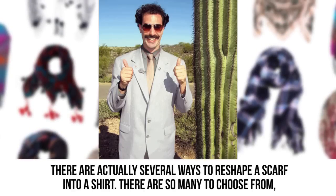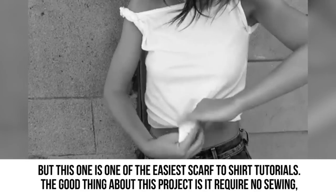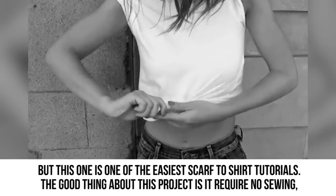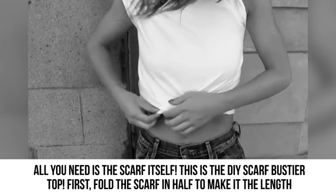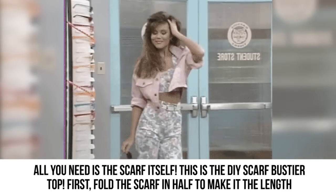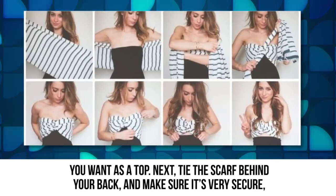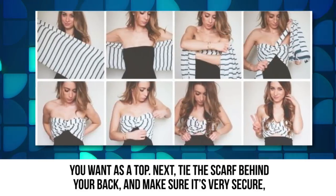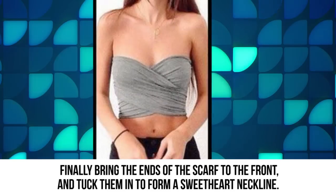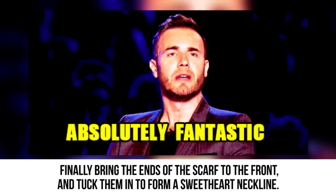Scarf to shirt: There are actually several ways to reshape a scarf into a shirt, but this one is one of the easiest and requires no sewing. All you need is the scarf itself for this DIY scarf bustier top. First, fold the scarf in half to make it the length you want as a top. Next, tie the scarf behind your back and make sure it's very secure. Finally, bring the ends of the scarf to the front and tuck them in to form a sweetheart neckline.